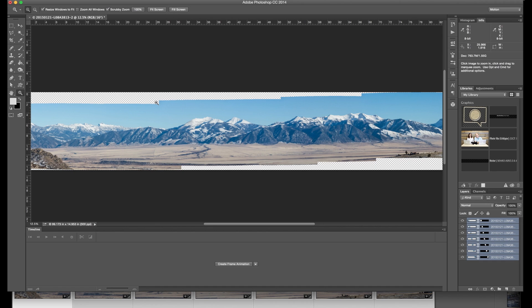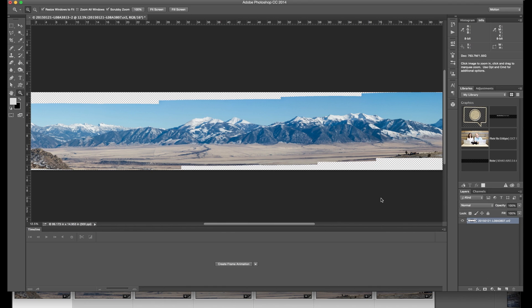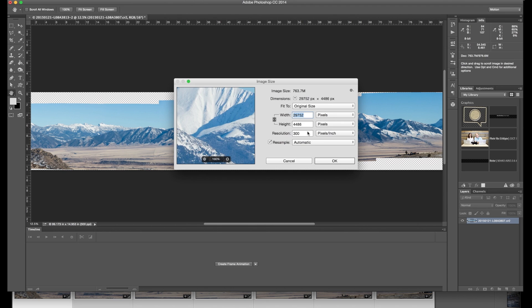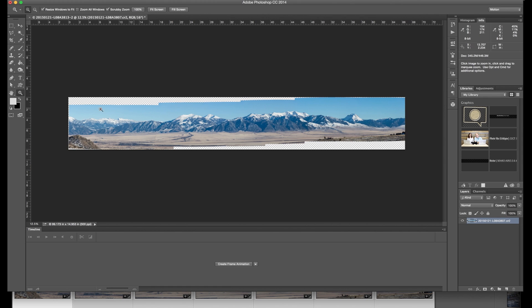I'm not going to work with these layers anymore — they take up a lot of room in the computer's memory. So I'm going to go ahead and merge those layers so they're all one. Second thing I'm going to do is resize this just a little bit — it's 29,000 pixels by 4,000 pixels high, so let's just bring it down to an even 20,000 pixels. It is now a 345 megabyte file versus 763. A little bit more manageable and easier to work with.